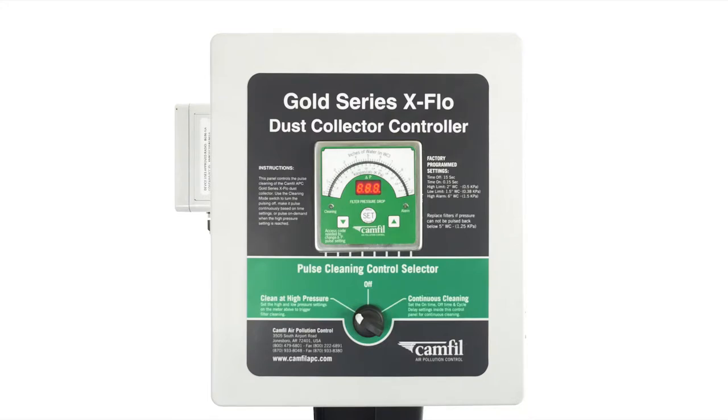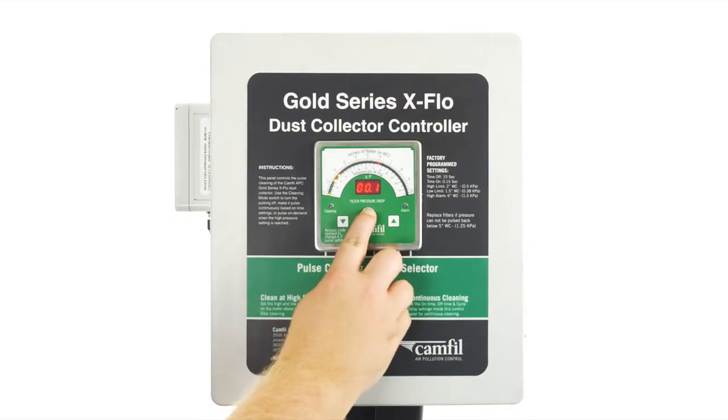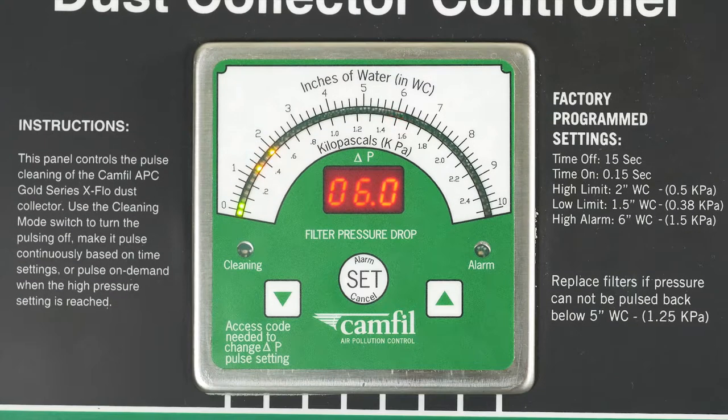To adjust our high, low, and alarm points, press the set button here and hold for about two seconds. The first point to adjust is the alarm point. The alarm factory setting is set at six inches. Most dust collectors and dust collection systems are made to change the filters out at six inches of pressure. If you set the alarm higher than six inches, the collector will continue to run at higher pressure, which could result in dust and fumes not making it to the pickup point.